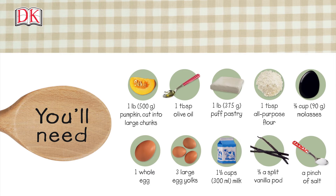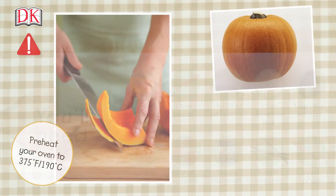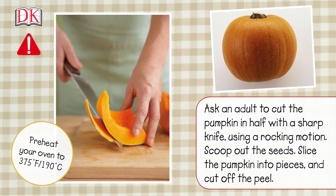Preheat your oven to 375 degrees Fahrenheit or 190 degrees centigrade. Ask an adult to cut the pumpkin in half with a sharp knife using a rocking motion. Scoop out the seeds, slice the pumpkin into pieces, and cut off the peel.